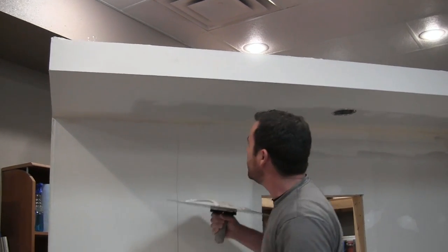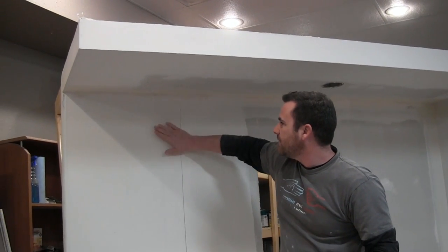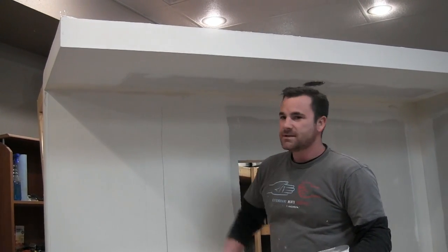That takes care of the angles for today — that should level out all the weird mud that happened from the butt joint and the corner bead. It'll help level that out and we'll just keep going. I went ahead and did another coat — I wanted to catch everything up so we're that much closer to doing a skim coat.